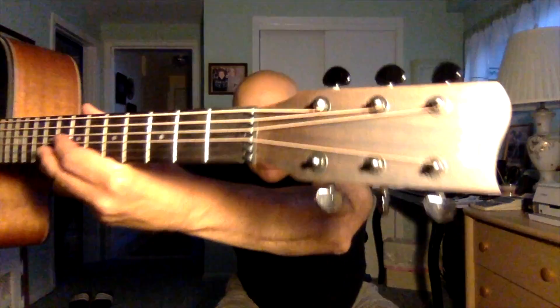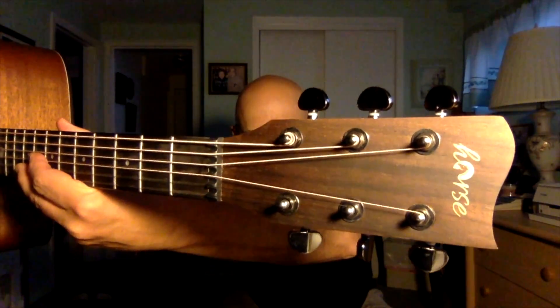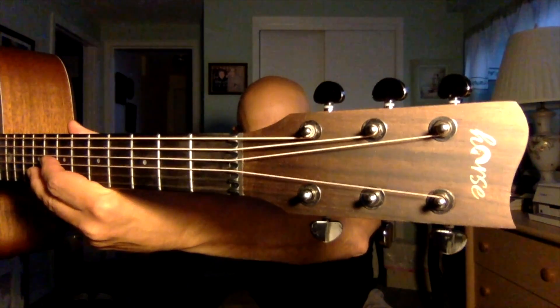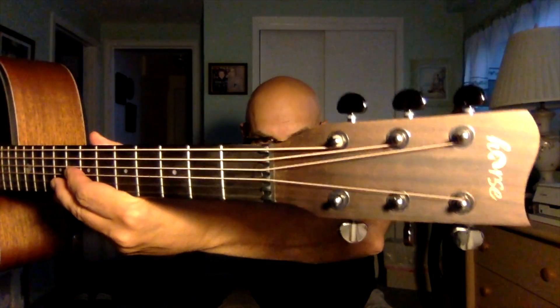First, you can see the headstock here. Just a plain Horse-branded logo on the headstock. It's got a nice wood-finished wave type of headstock — decent-style headstock, in my opinion.